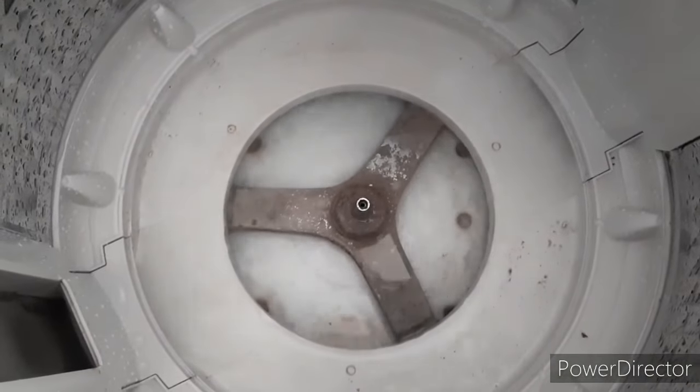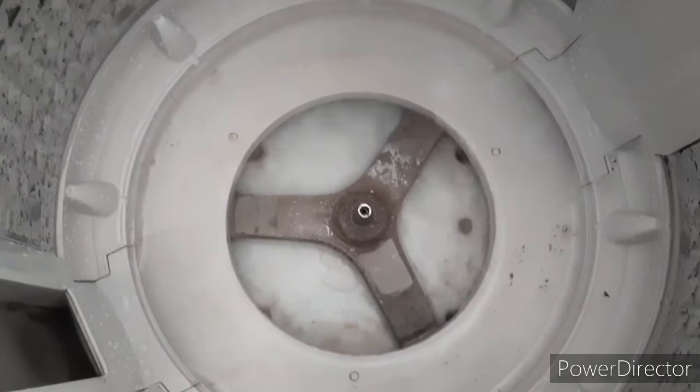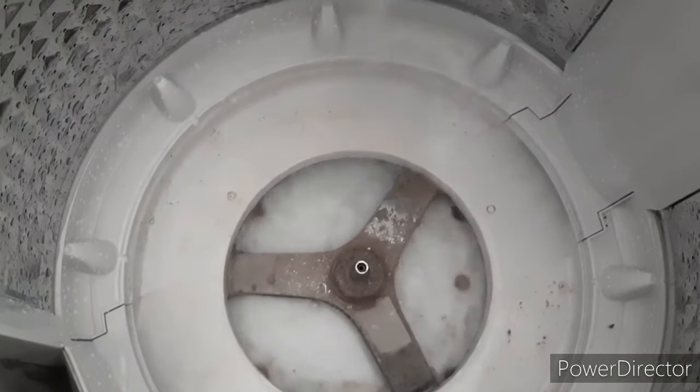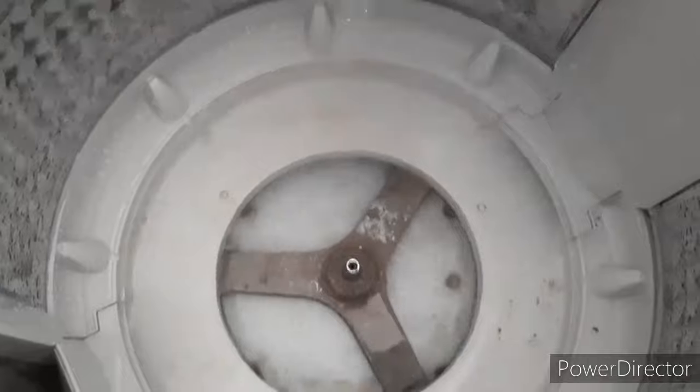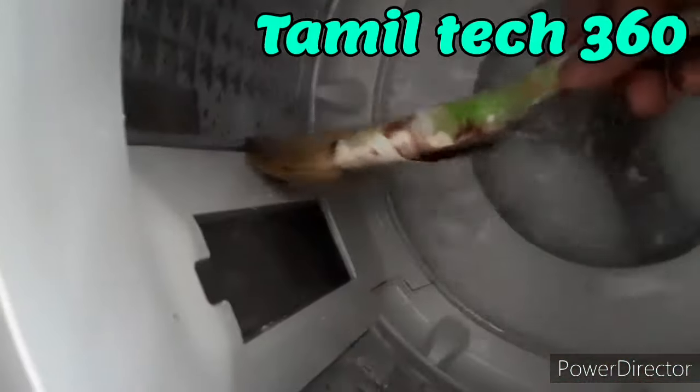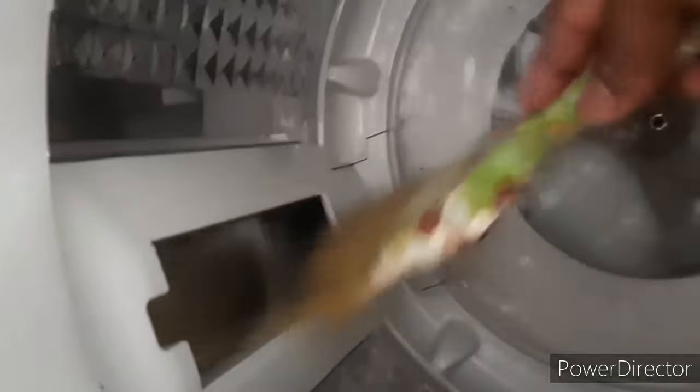The water inlet is very slow in the video, and the spinning problem is also very slow. So in the playlist, please subscribe and press the bell icon. We will continue to watch the technical videos.